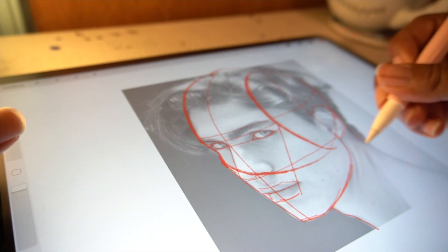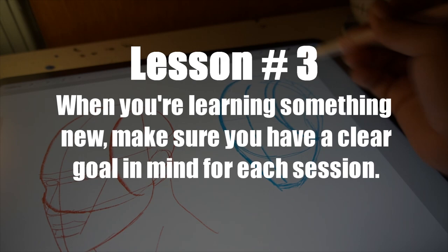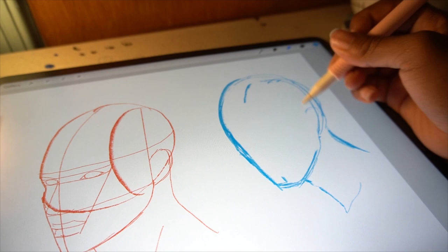Lesson 3: when you're learning something new, make sure you have a clear goal in mind for each session. I'm doing studies from Pinterest, and after those studies I try to draw the image again from my imagination. I'm not too worried about the hair for now — I'm just focusing on the face and its structure.